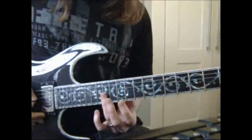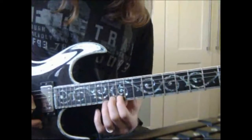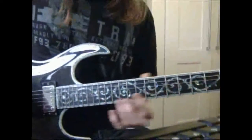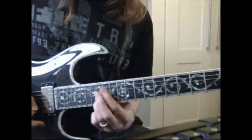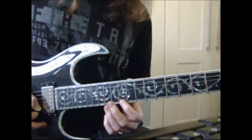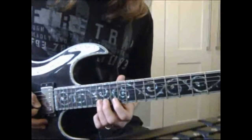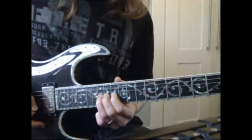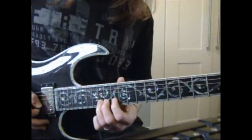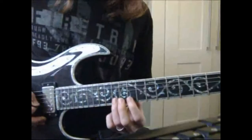So far you should have this. And then the last part of lick 2: I slide up to the 15, play 12th fret on the high E, then bend 15 up to the pitch of fret 17, and then play 15 twice.